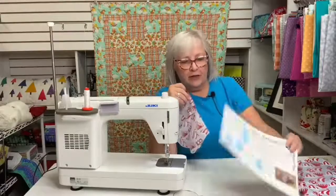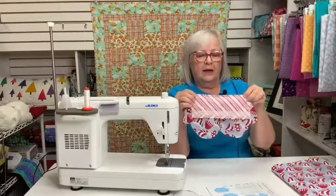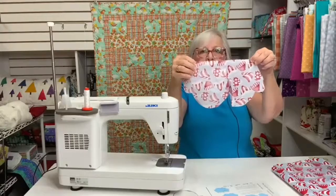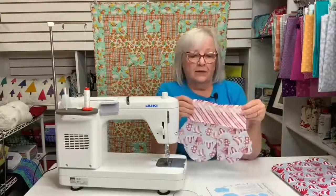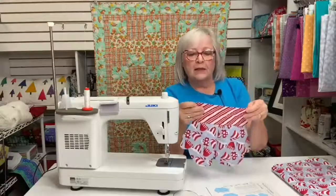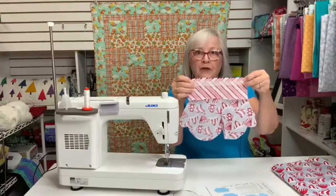I cut my cuff fabric for this large mitten three and a quarter inches wide by eight and a quarter inches long. The next step is to stitch the cuff fabric to this pair of mittens using a quarter-inch seam allowance — super easy. The next step uses Steam-a-Seam, which again is a genius assembly technique. I pressed a generous quarter-inch hem on my cuff and ironed the Steam-a-Seam to it.